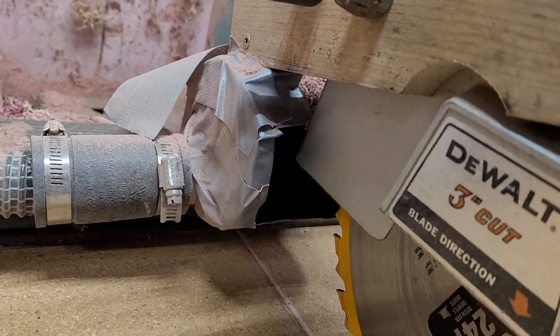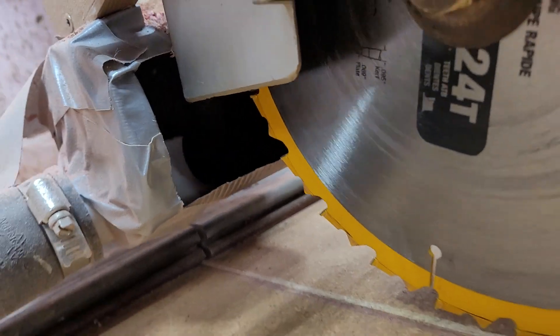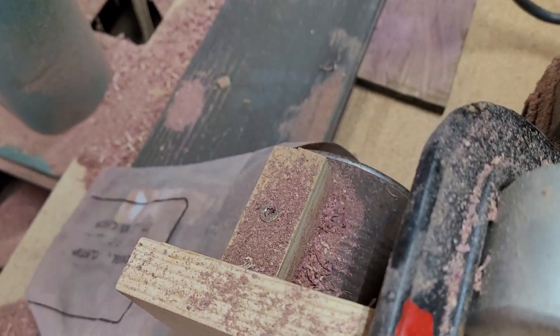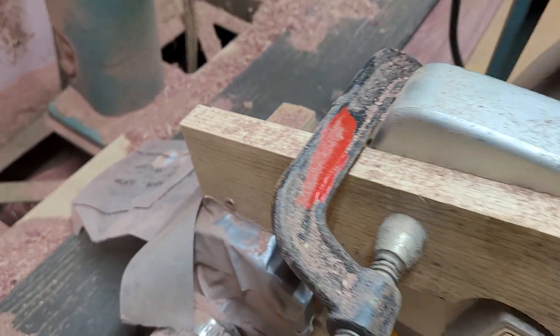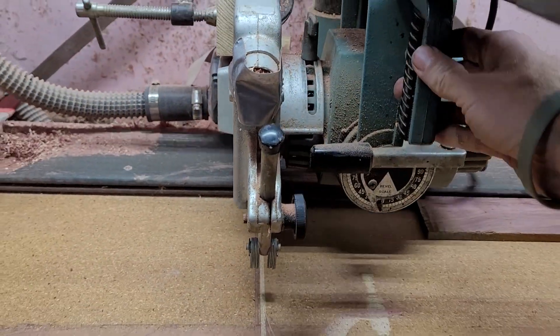This here is something I whipped up really quickly just to catch some of the dust — it's just an old soup can. I use it less for cross cuts and more for rip cuts.